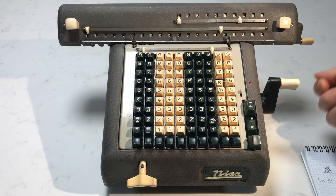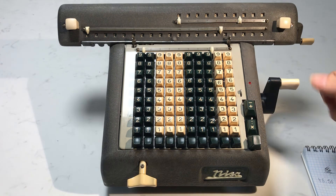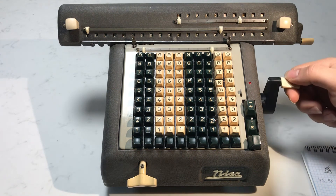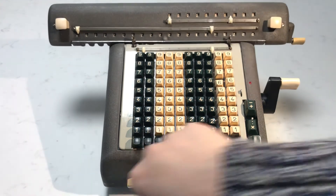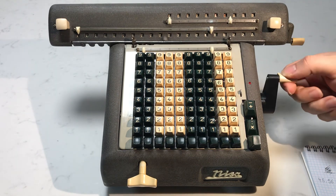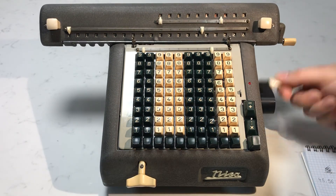Turn the crank counterclockwise — what we're doing is subtracting until we can't subtract anymore, then shift the carriage over. When you subtract to the point where you can't subtract anymore, you will hear a bell called the underflow bell, which tells you that you have to go back one crank because you've passed zero. Turn until you hear the bell, then give it one positive crank. Move the carriage over and keep turning, and keep doing this until you run out of decimal places.